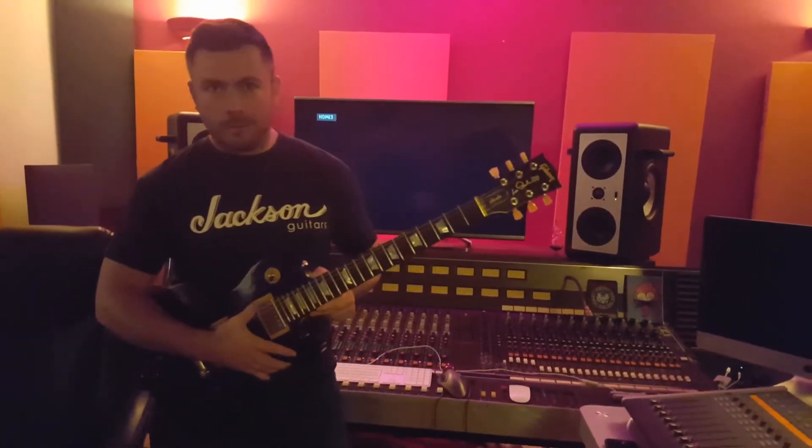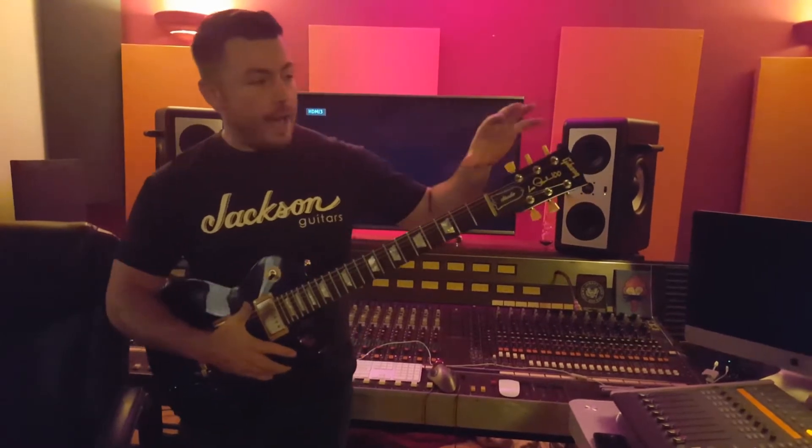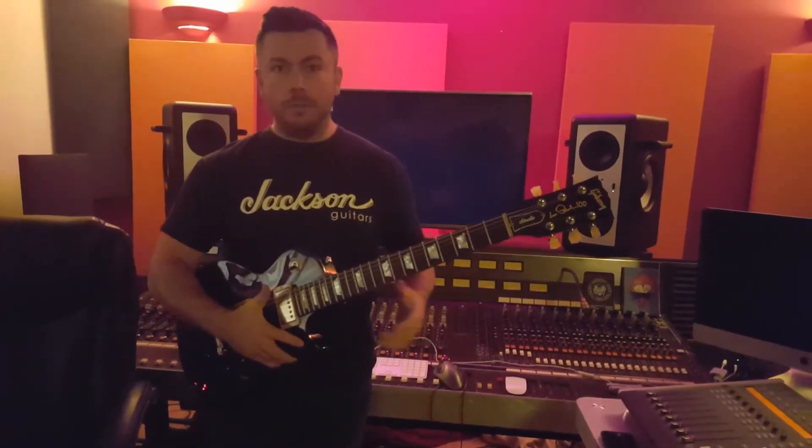Hey everyone, what's up? It's Keith from Essex Recording Studios here in the UK. And today I just want to show you real fast — the future is here. Guitars can now tune themselves.